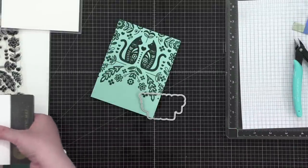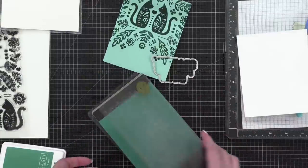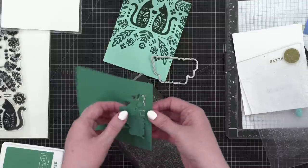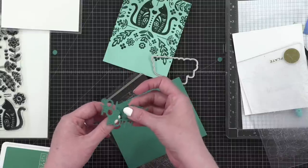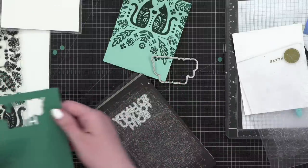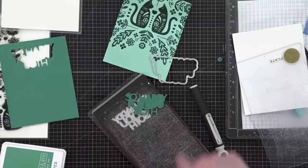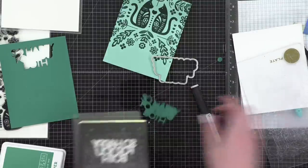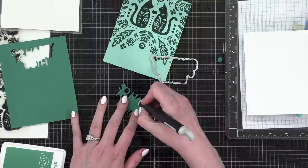I'm going to run it through again with another piece of cardstock as a shim. It didn't cut all the way through again — the main area cut but not the interior. I think I need to use an exacto knife. It looks like there are just a couple of spots hanging on. This tells me I need new cutting plates and mats because this should not have any issue cutting out.